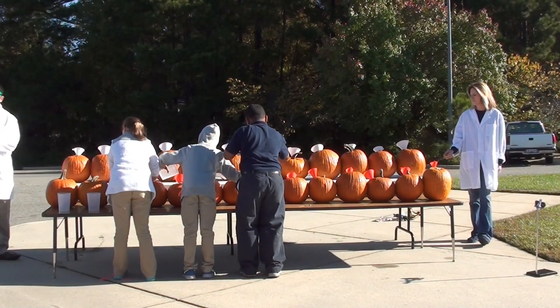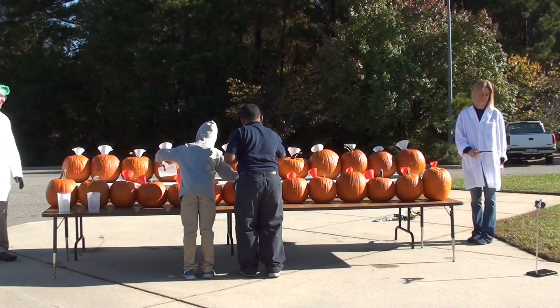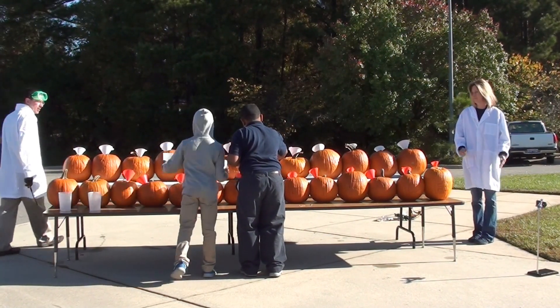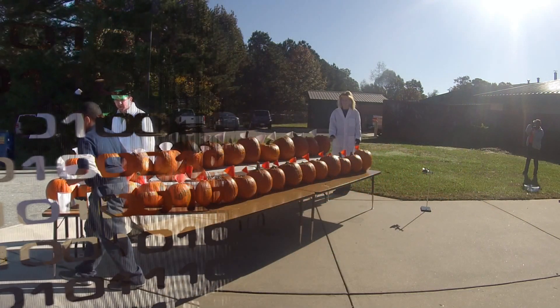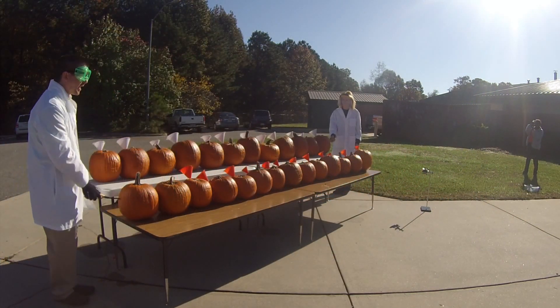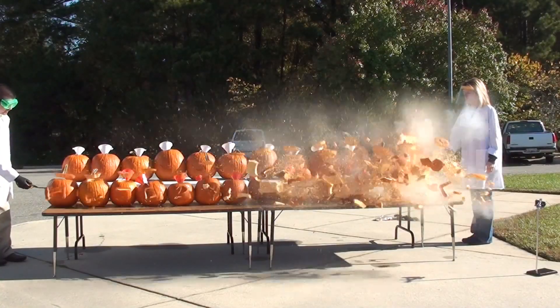Are they supposed to take the funnels out? The lighter got wet — it's metal though, so it's fine. Let's get a countdown. We're going to light in five... four... three... two... one... Yeah!